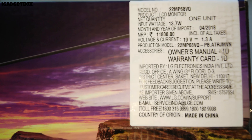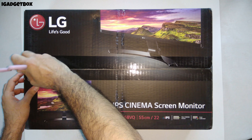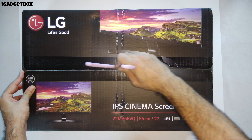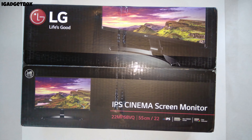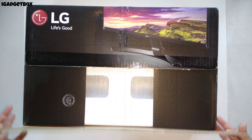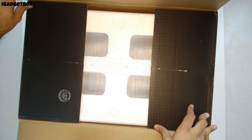This monitor comes with IPS cinema display. IPS stands for in-plane switching — it is a technology of LCD display in which you get excellent quality of colors and improved black levels. This monitor comes with an already color-calibrated display. We also get AMD FreeSync technology with this monitor to improve the gaming experience. The MRP of this monitor is 11,800 Indian rupees.